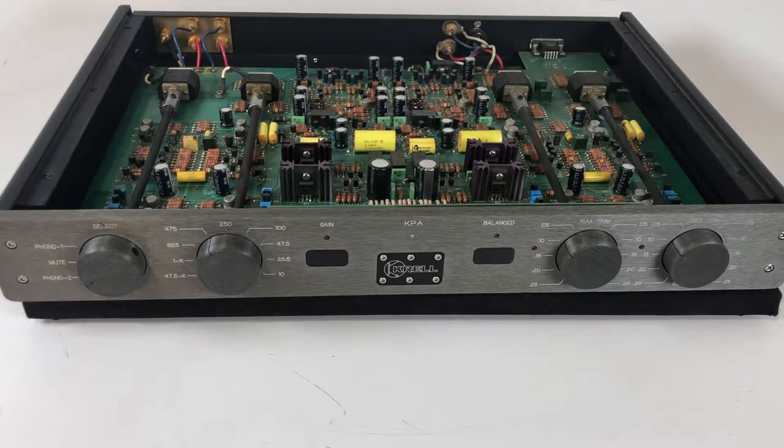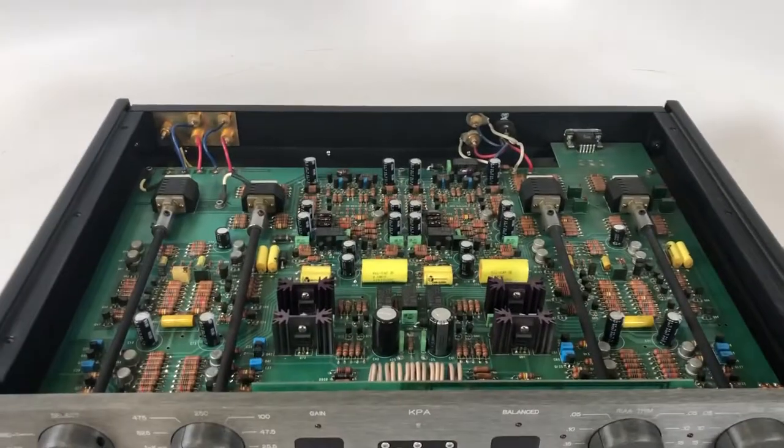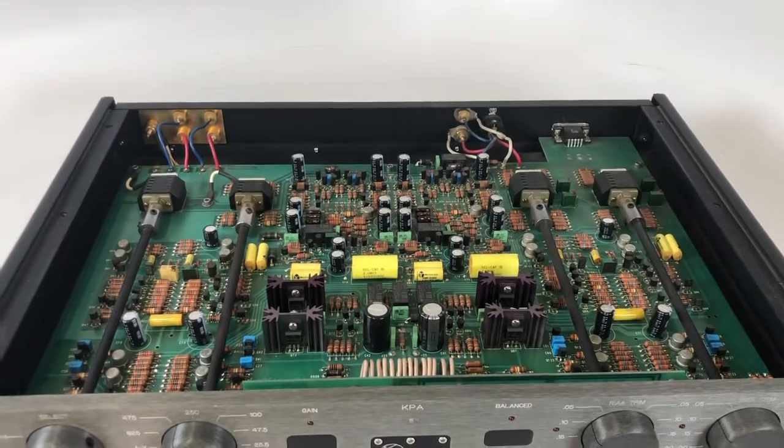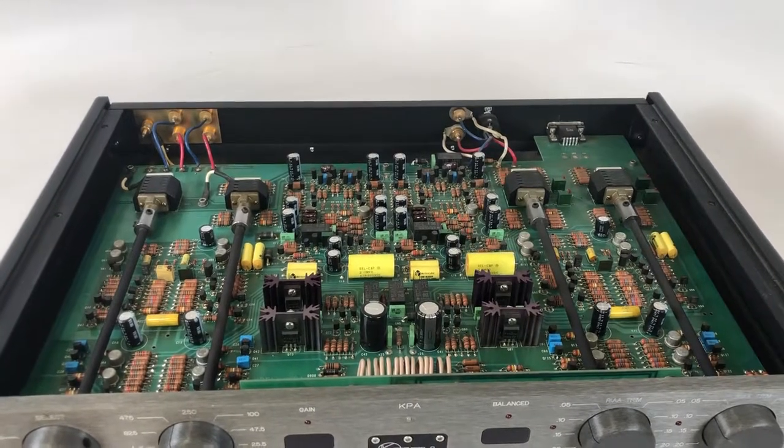In Krell's defense, that's probably not why — they probably just thought it'd be a better execution to have a two-box design, and you can tell by its complexity. I mean, look at the parts count in there. This is a really complex and very well planned phono preamp. You couldn't fit this inside of a stereo preamp.